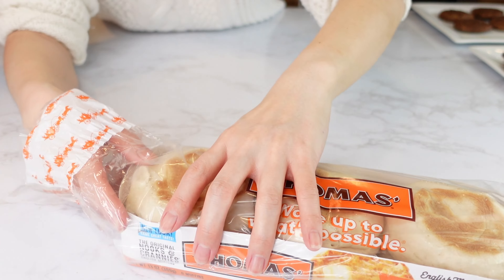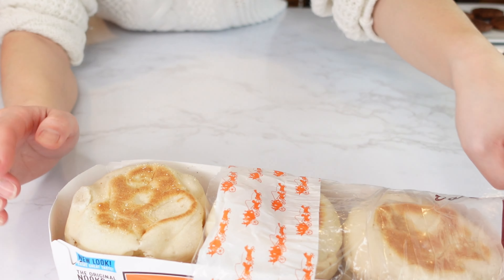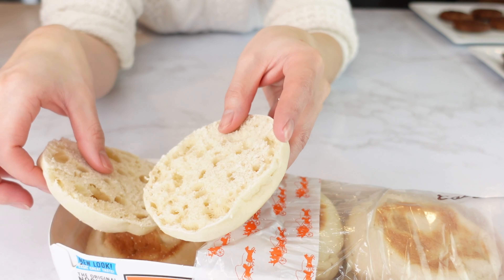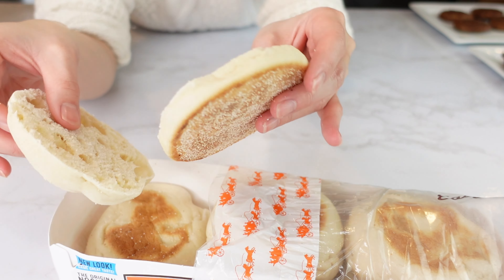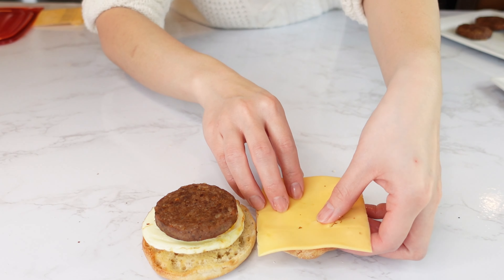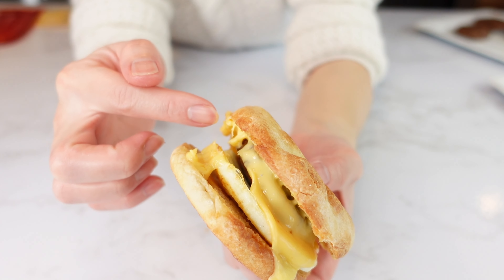English muffin — I'm going to make a McMuffin, which is a sausage, egg, and cheese McMuffin. We need to spread the butter and toast this muffin first. Toasted muffin, egg, sausage, cheese, and egg.